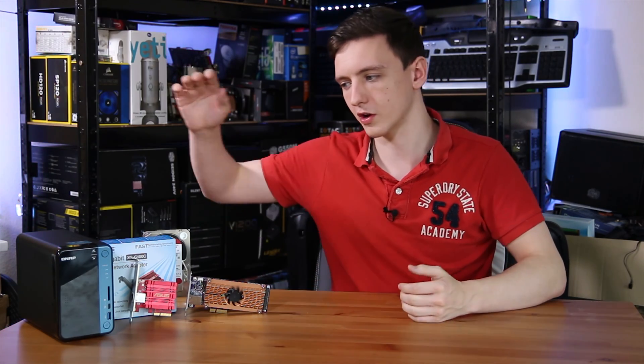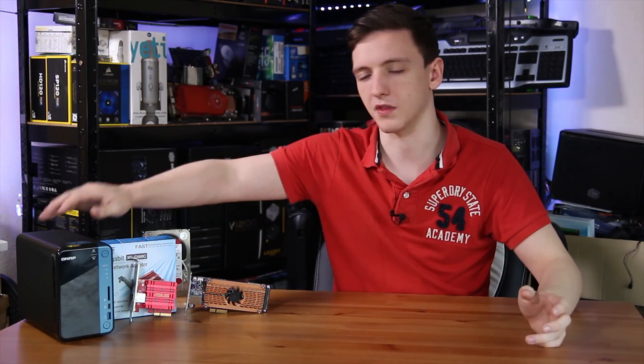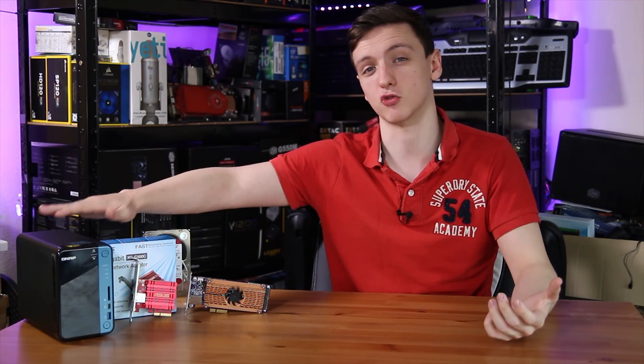For me, I mostly envision this as useful for content creators like myself, where you have a NAS with a lot of video files. Instead of having multiple copies — one on your local drive for editing and one backed up on the NAS — you might just run all your files on the NAS and edit straight off it. With gigabit ethernet, especially on higher bitrate 4K content, that gets pretty difficult. With 10 gigabit networking it's a lot easier.